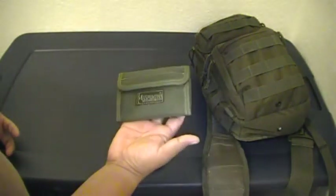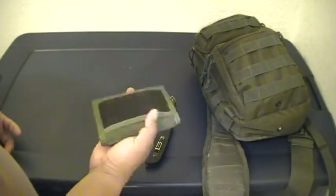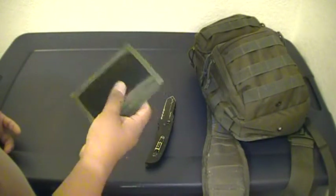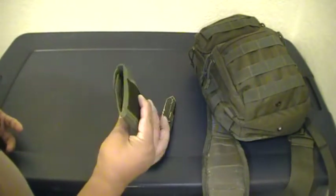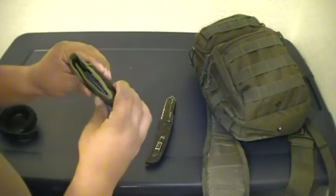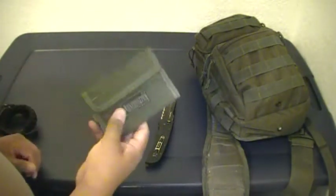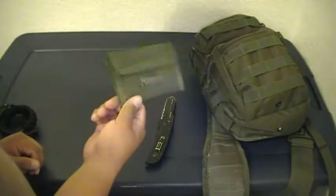I carry an Expedition Spartan wallet. I just got it — I had an old camouflage wallet from Cuba that I loved, but it wore out and started getting holes in it. This new wallet is a little squarish and fat in the middle, but you get used to the feeling. The way it's built and secured inside is great. It's about 20 bucks and it's OD green.